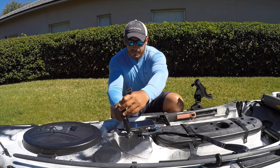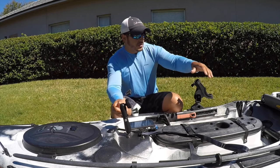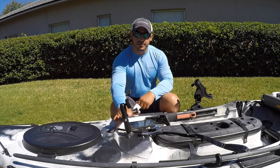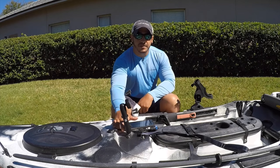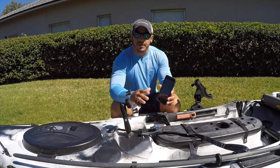Just to give you an idea, my cell phone holder is actually about four feet from where I'm actually sitting. From the edge of my chair to where the cell phone holder is mounted is approximately four feet, and that works just fine when I'm using my iPhone.